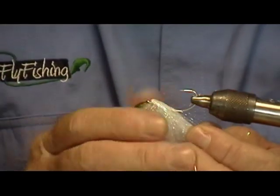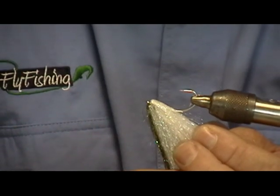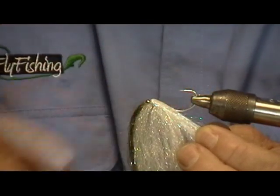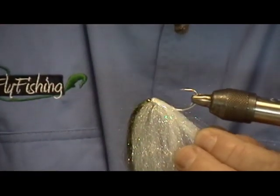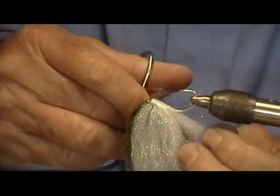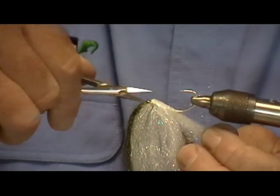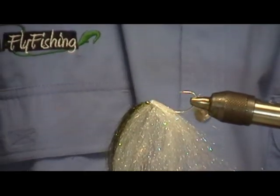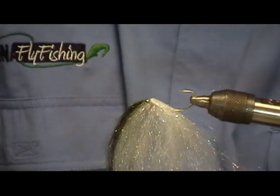Being careful not to get the glue on your fingers, I take the bottom fibers, separate them, and go around the hook shank. I then take the glue and coat it right to the hook shank. This makes all the material sit up on top of the hook shank, which makes it much less vulnerable to fouling — no matter what kind of streamer you're making, fouling is always a problem. That's also one reason I use a short hook shank. You can see it's already starting to set up.